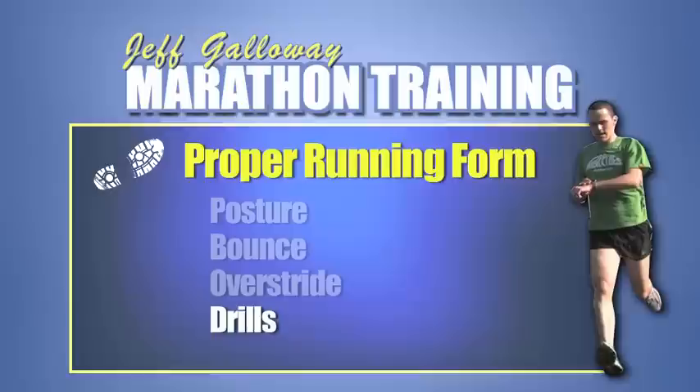Here are a few drills that I found to be key in helping to maintain proper running form.